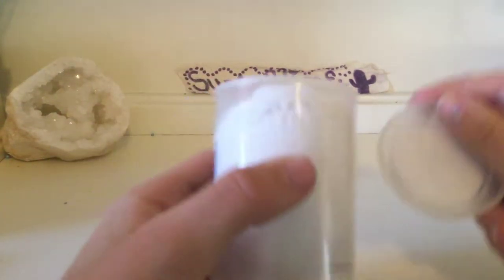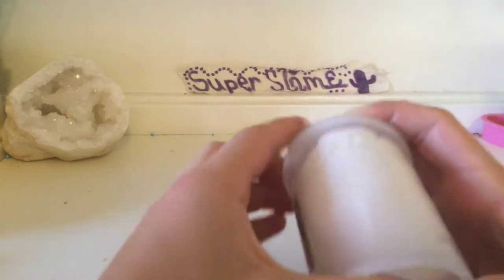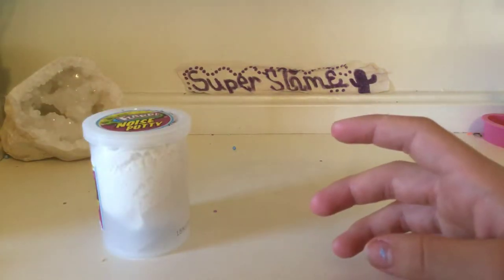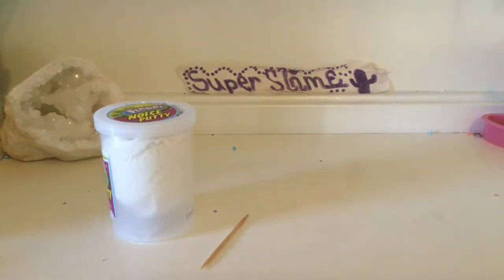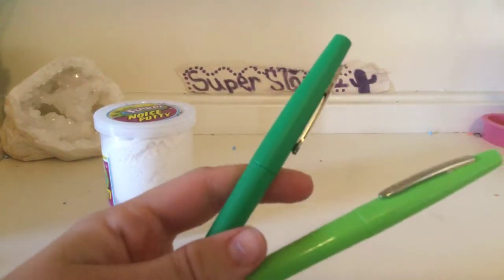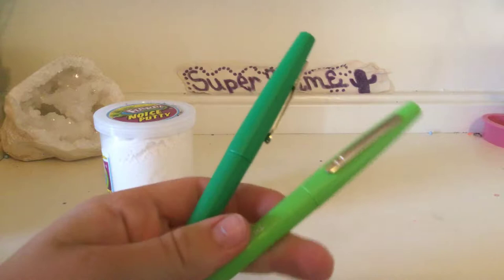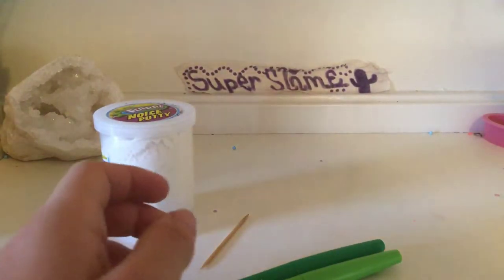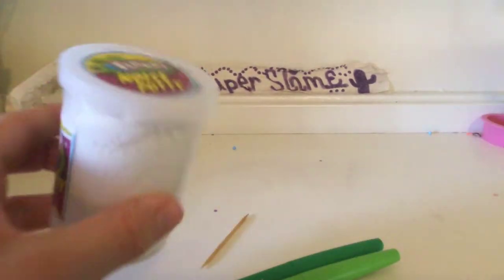For this video you're going to need a package or a little serving of model magic that's white or green. You will need a toothpick and any choice of green colors for your turtle. I picked these Paper Mate pens — a light green and a dark green.